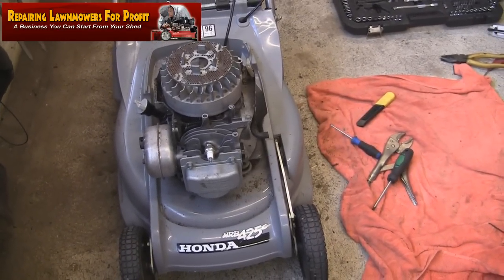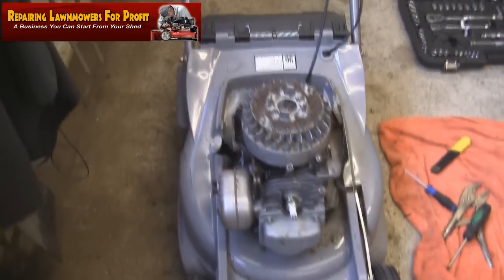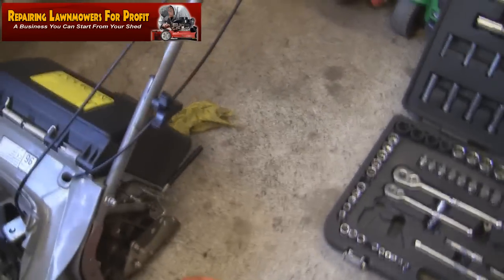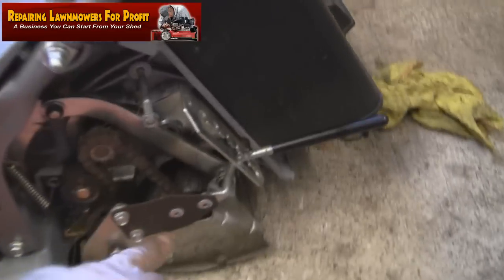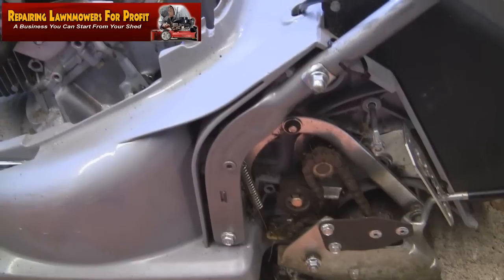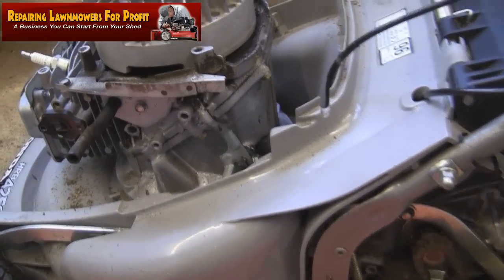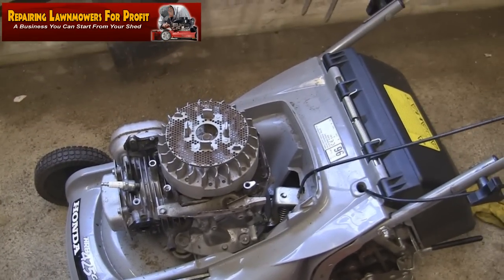From an advert I have in the post office window, I've just picked up this Honda HRB 425 for £30. It's got a rear roller and the seller told me the transmission had gone. It's got a plastic transmission box underneath and it has to power this heavy metal rear roller — that's a lot of work on the transmission. After a while, although well built, they fail, and it's very difficult to get the belts off on these. So I'm breaking this down for spares.